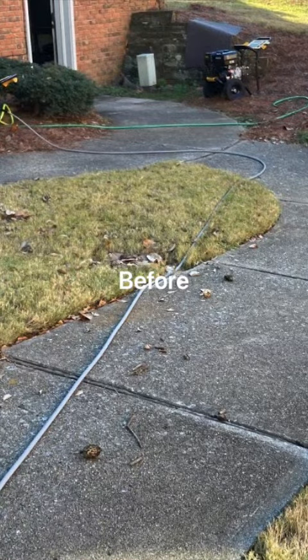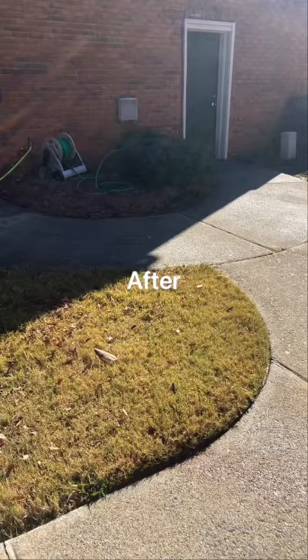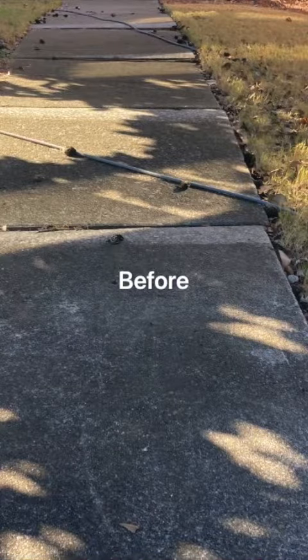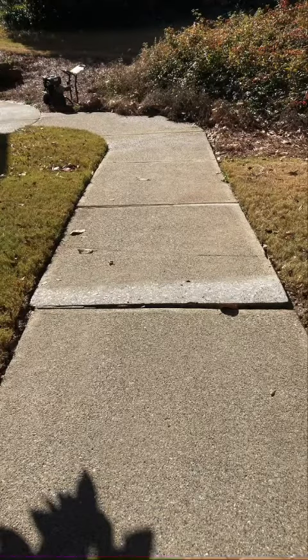You can see that we have our own code — so here's it before, there's your after. There goes another before and there goes your after. These jobs were pretty easy.